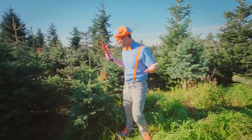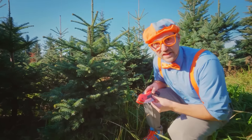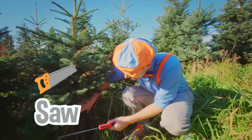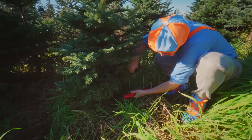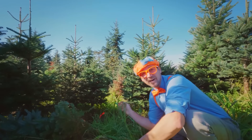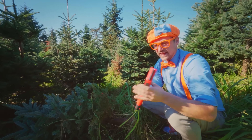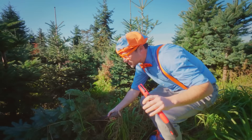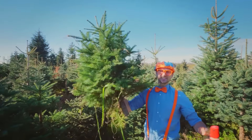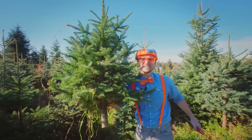Whoa, look at this — this looks like the perfect tree! All right, I'm going to use this saw because I'm a grown-up, and then I'm going to saw down this tree. Here we go! Did you see that? Okay, I'm going to put the saw back — nice and safe. Check it out, look at what we got — we got ourselves a tree! Let's take it back so then we can decorate it. This is awesome!